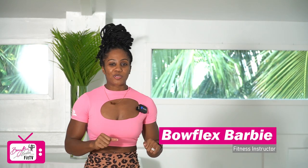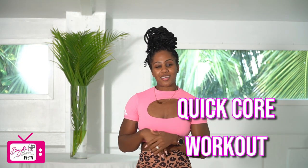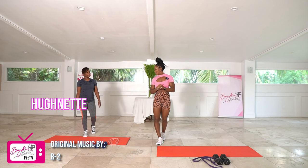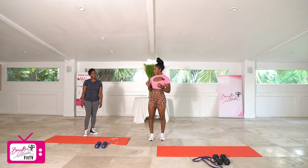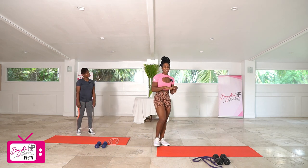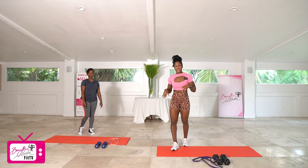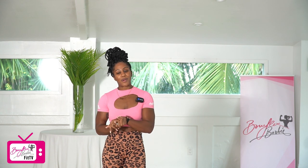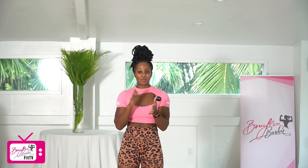Hey guys, Foflex Barbie here and welcome to today's quick core workout. I have a very special guest with me today — Huna is here. Thank you so much for being here. All you're going to need for today's workout is a single dumbbell and a power band. If you're interested in shopping my line of merch for the power band, I'll put that information in the description below.